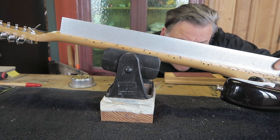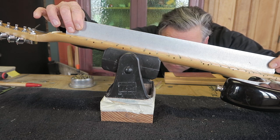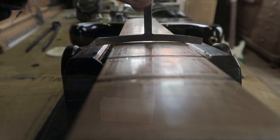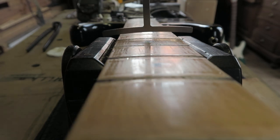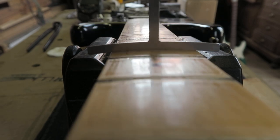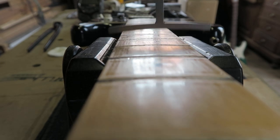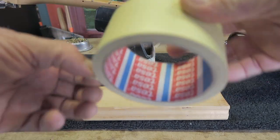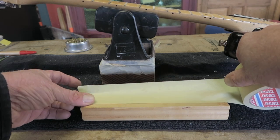Using a straight edge I double-check the board — there are still some small bumps where the frets used to sit. With radius gauges I check the fretboard. In this case we have a 9.5 radius. To remove these tiny bumps I'll be using a sanding beam.